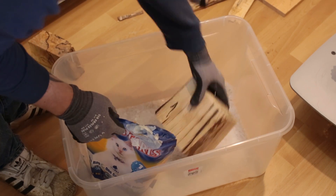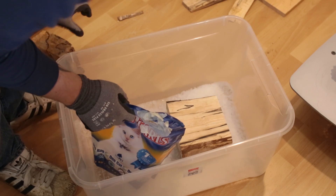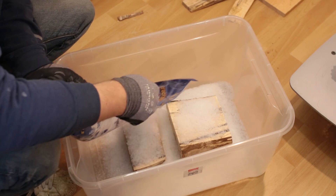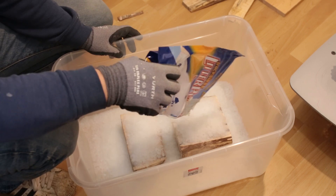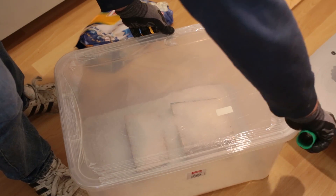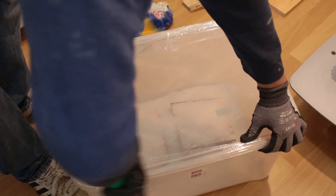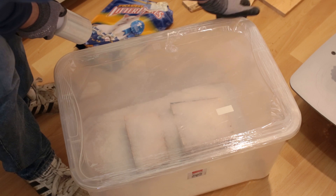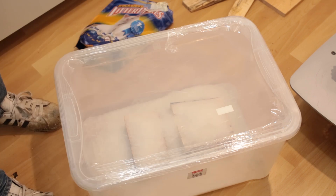So let's put the pieces in here. I don't know how well this works, but now it's just time to wait.